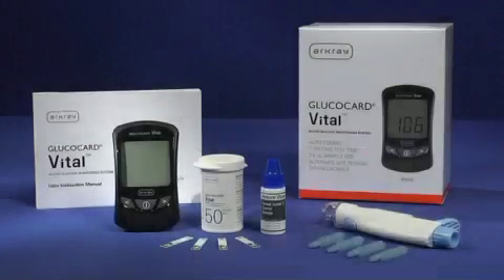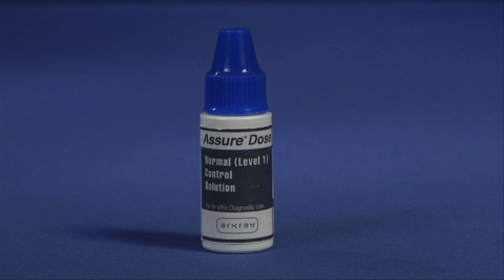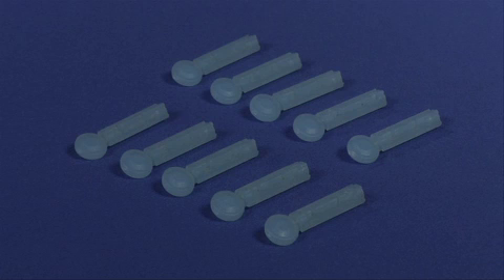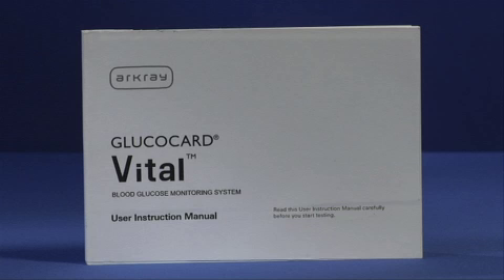Your Glucocard Vital System includes a meter with one 3-volt lithium battery already installed, 10 Glucocard Vital test strips, a sure dose control solution, a lancing device, 10 lancets, a carrying case, a log book, and a user instruction manual.